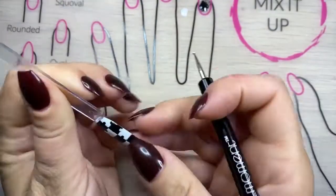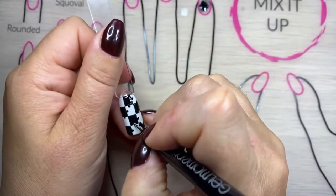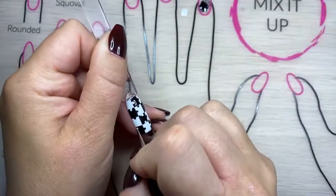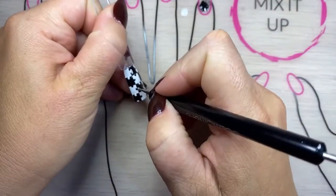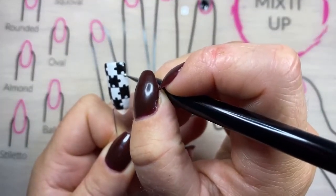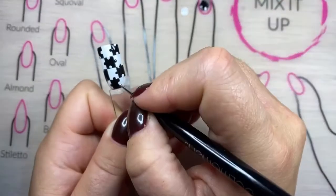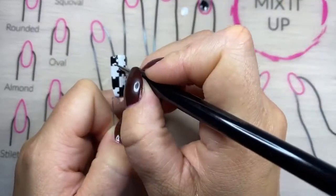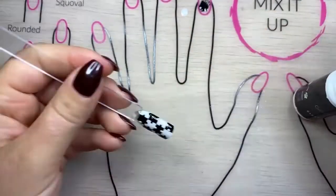After that I'm going to grab my white and same thing, I'm just going to go wherever I want and put a dab of white on. The white will need another coat, so I'll cure this first coat of white little dots and then go back in again with another coat. You'll notice you might miss one, so now I'm going to do that second coat and give it a cure. I can see that I've missed one so I'll just grab some black polish and pop it in.